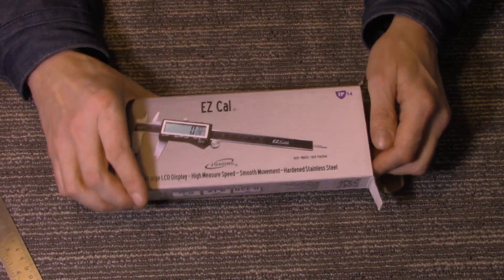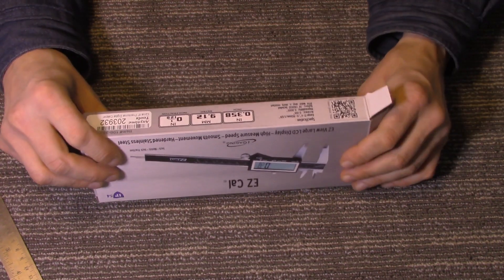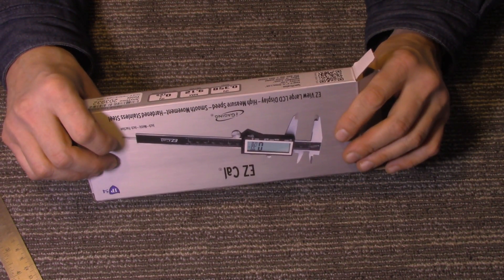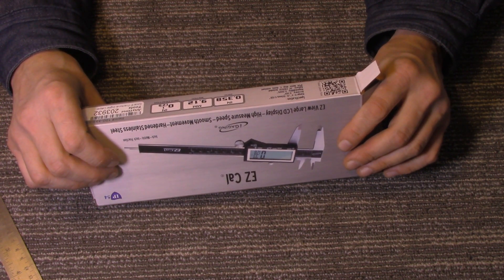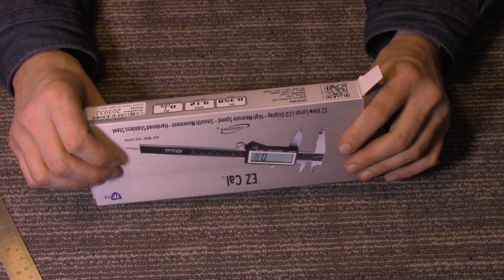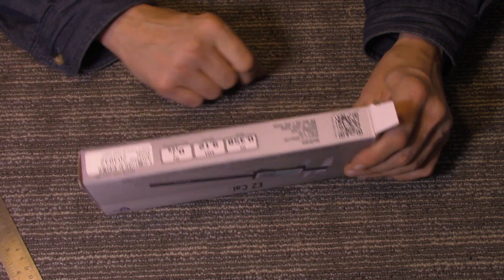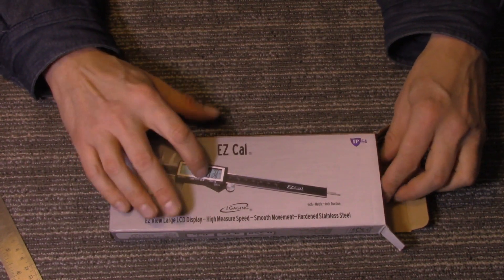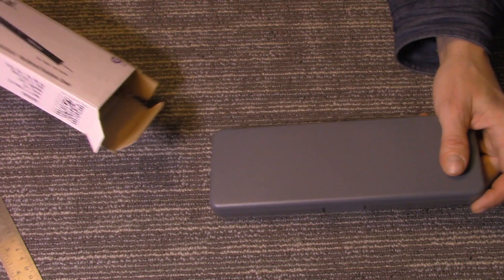It all comes in this little box. Specifications: range 0 to 6 inches, accuracy 0.001, repeatability 0.0005, battery is a 3-volt CR2032 and it's included. Another nice feature about this is it will show fractions — you can show decimal points or fractions.